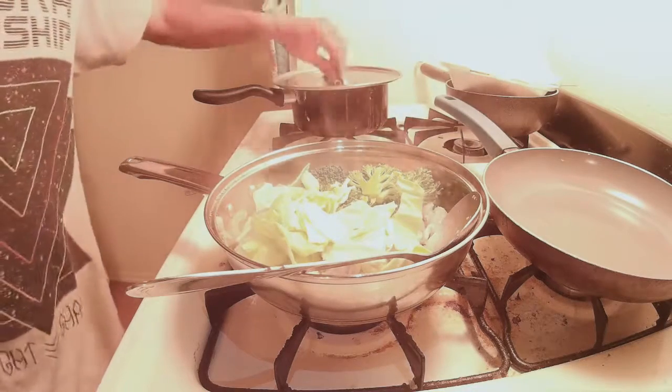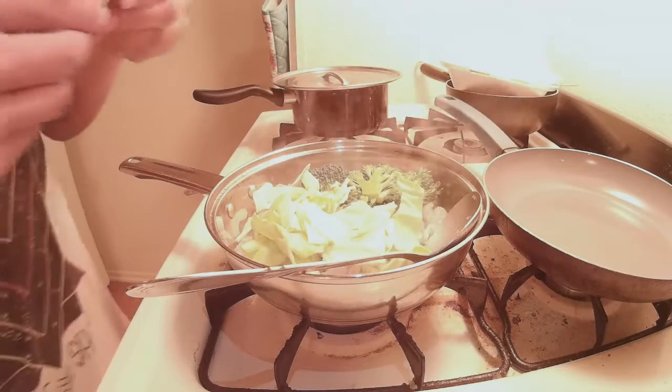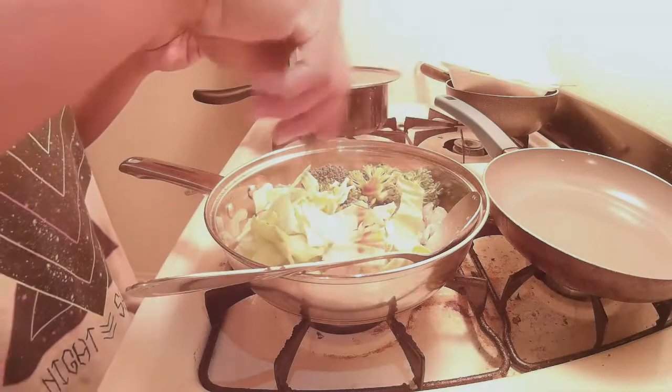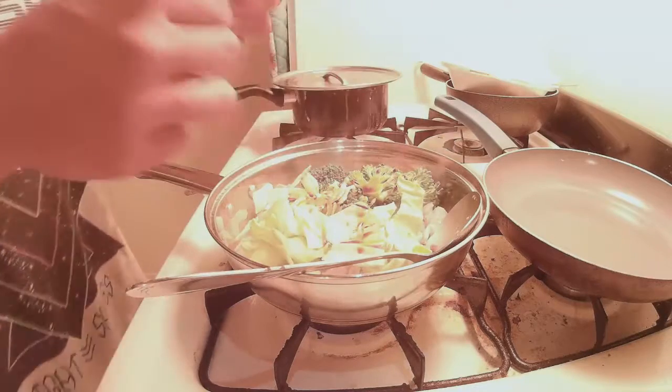While they're cooking, you can go ahead and put some soy sauce. Like I said, I ran out of soy sauce, so I'm going to substitute with what I have.